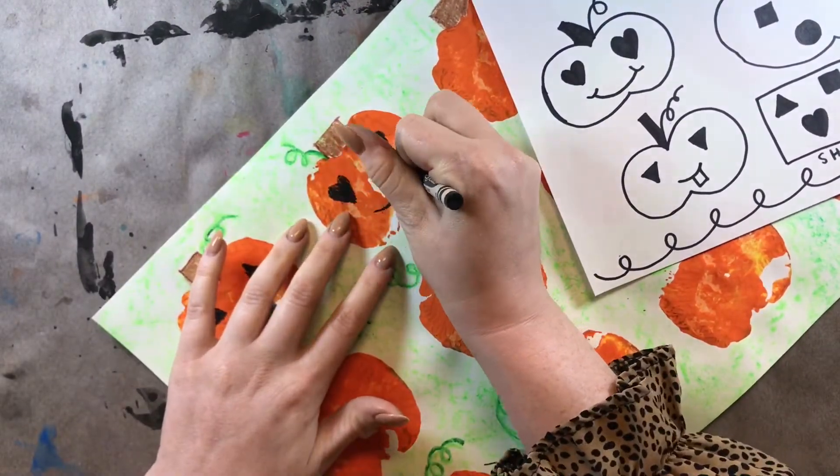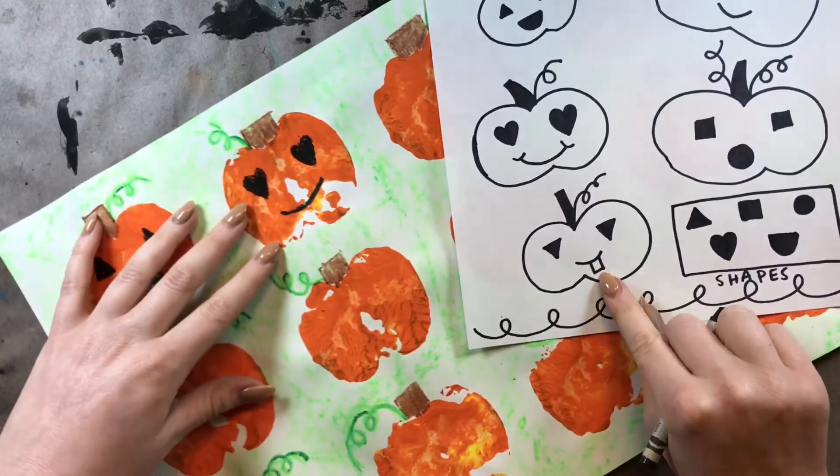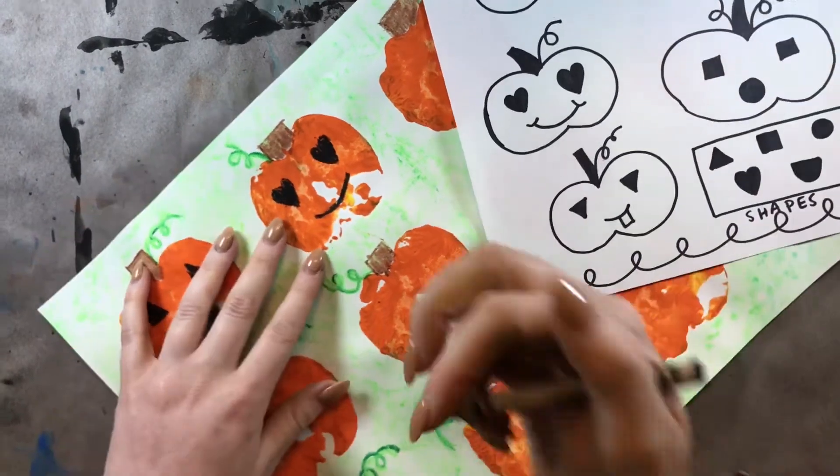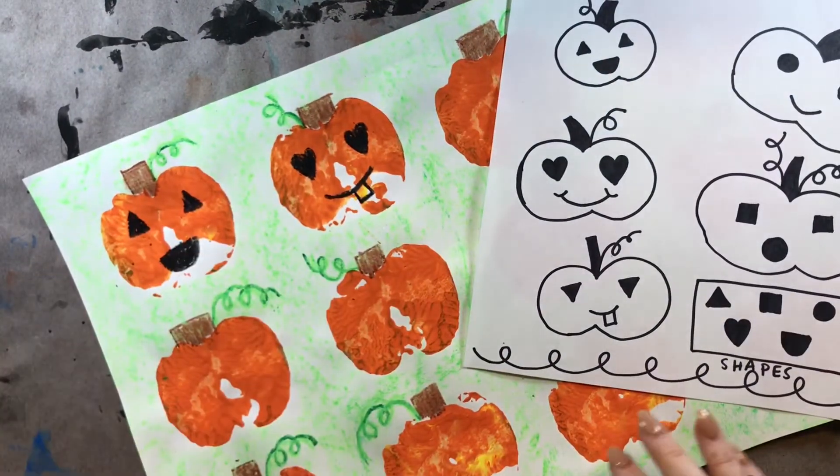So it's just a curve for the mouth. And then, what shape is that for the tooth? It's a square. So then you'll draw a square at the bottom. Just like that.